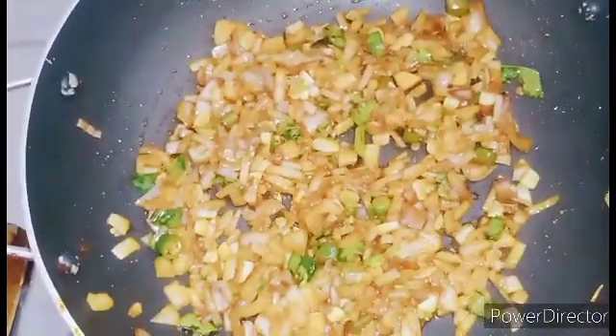Let's cut the capsicums. We have to cook it and make it done with chicken masala.